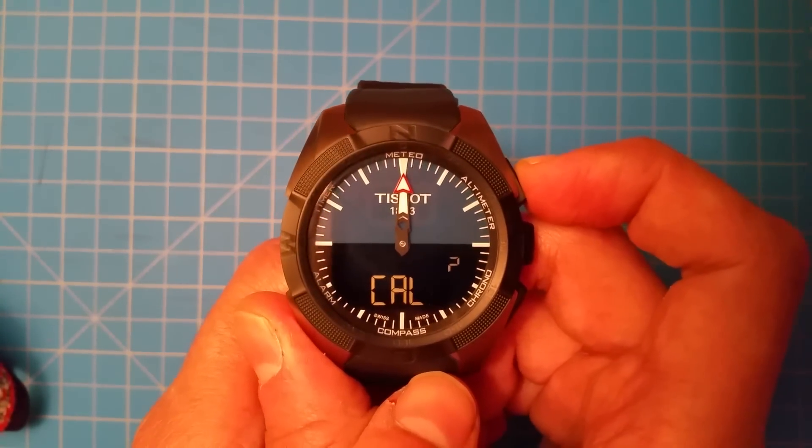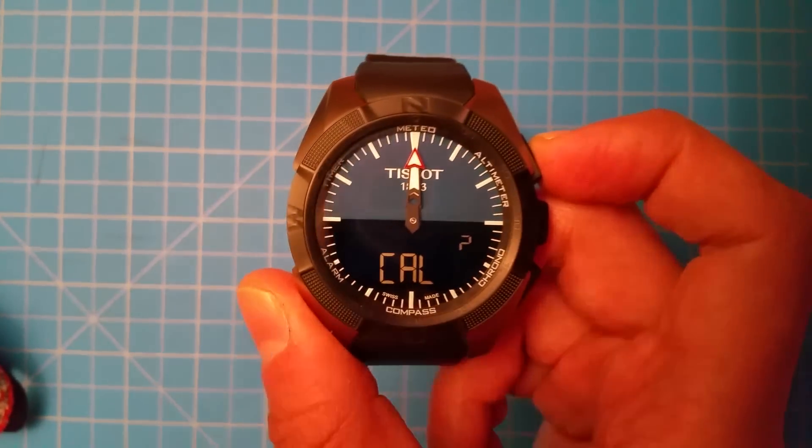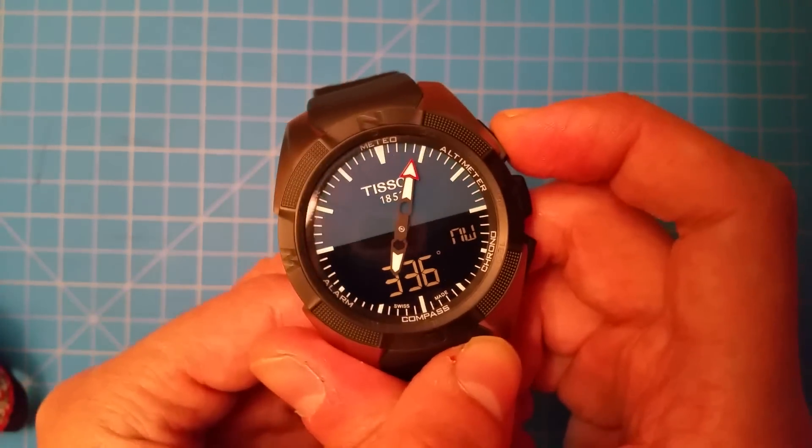Calibrate question mark — I ignore that, I think that's for the compass and I want to leave that undisturbed. And this screen just gives you the reading of the compass.